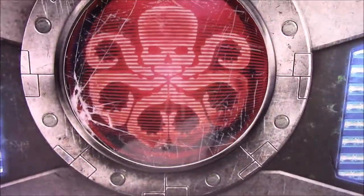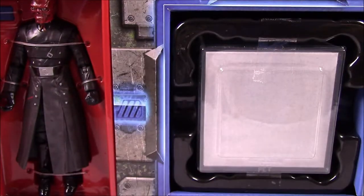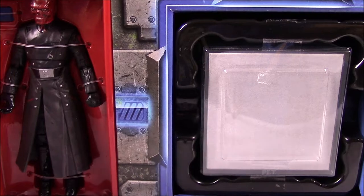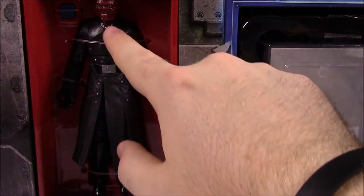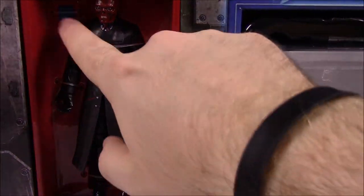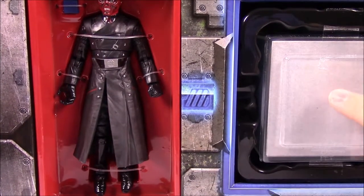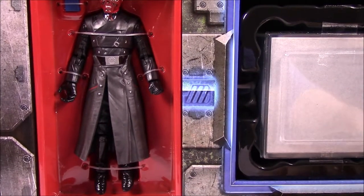Opening it up — it says 'handle with extreme care.' After adjusting the camera, here's a look inside. We have the Red Skull figure, which looks similar to other Red Skull figures but this time he has a long trench coat on. There's also a Tesseract cube in there, which we'll open and look at. Down here it says 'extreme caution.'